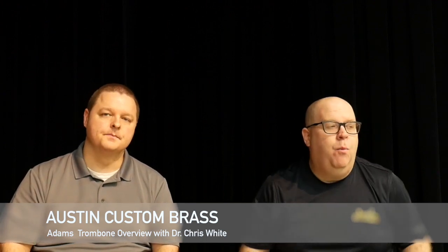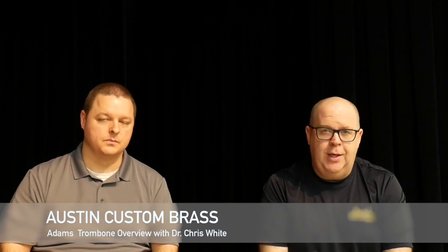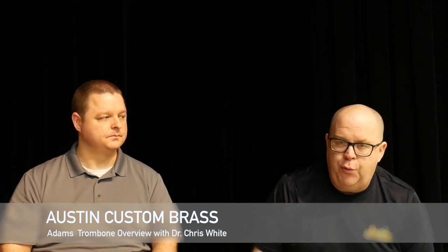If you don't know the Adams Trombone, they make one model of tenor trombone right now — the TB1 — and that's the model Chris is beautifully demonstrating in the clips on YouTube and Facebook. They focus on making sure this is the finest trombone in the world. There are three big parts to it: the bell, the hand slide — available in single or dual bore in yellow brass or nickel silver — and interchangeable tuning slides in yellow brass, red brass, or sterling. If you have any questions, email us at info@austincustombrass.com.